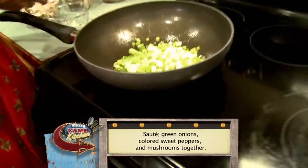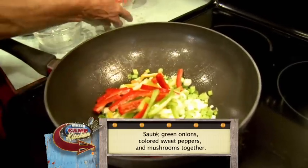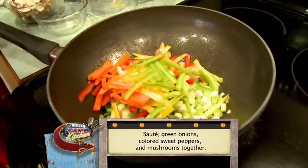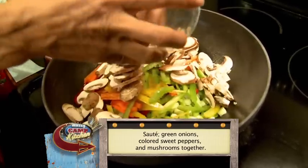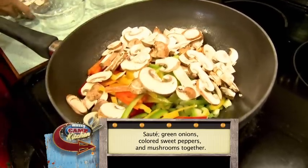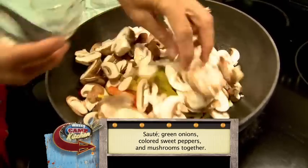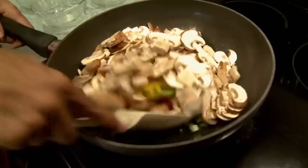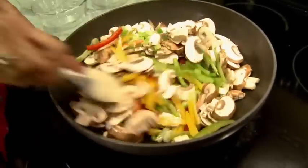We're going to put our green onions, our peppers, and our mushrooms. Tonight I'm actually using some baby portabellas. I always like to use a lot of colors — it always just seems like it tastes better when it's colorful. Just going to mix all that up together and let it saute.